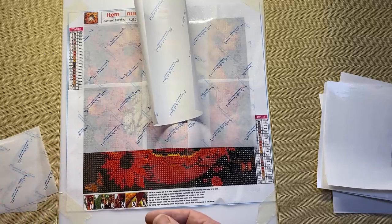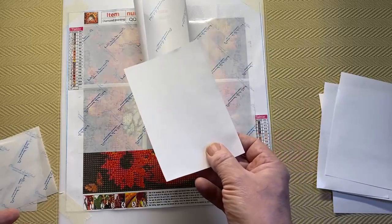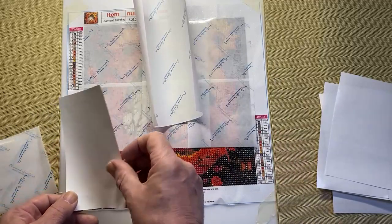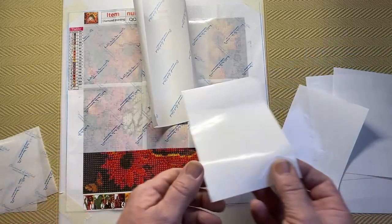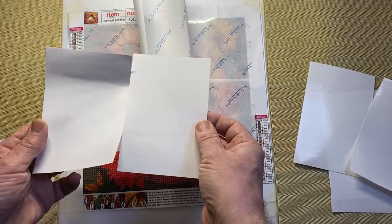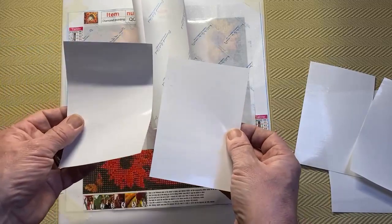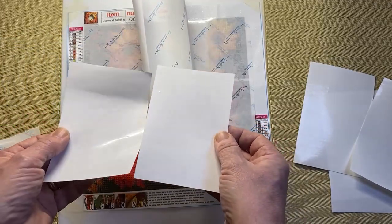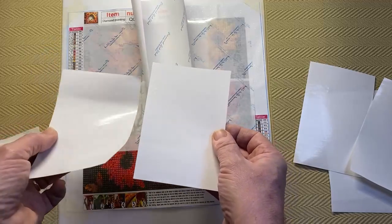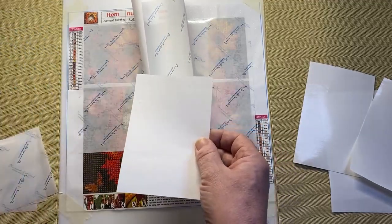I've done about 60 diamond paintings and I think I got these sheets about 3 years ago. Every now and again you'll get one that suddenly sticks a little bit more than it should. I can tell because it's started to curl. As soon as one does this I throw it away — I don't try and get more use out of it. If it's starting to stick I think it's just going to get worse, so I don't want to take it to the point where it actually sticks and rips.